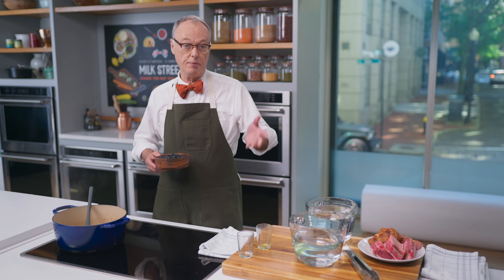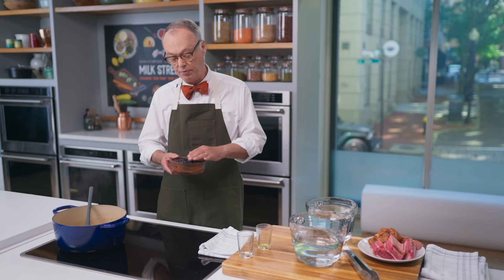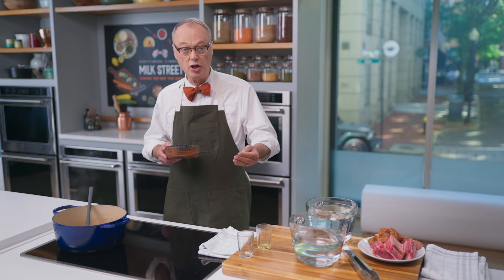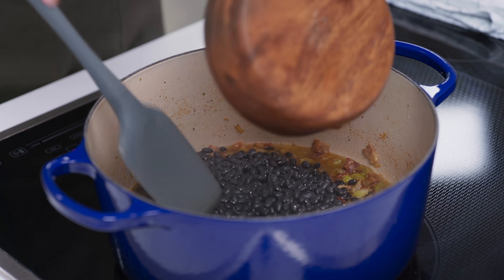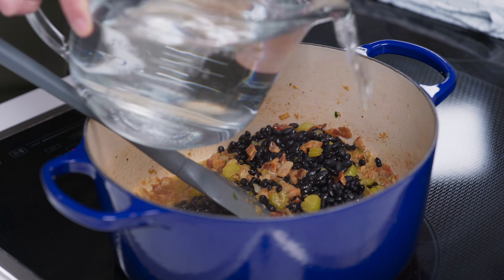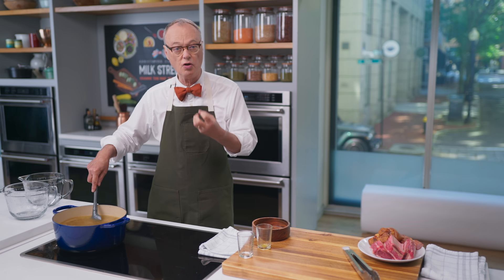Now we have our black beans. Here at Milk Street, we often suggest soaking beans overnight in salted water — that plumps them up and gives a creamy texture. However, with black beans you don't have to do that. It'll take about 20 to 30 minutes more to cook them without soaking, but we're cooking these for a few hours anyway. You really want beans fully cooked — they're great fully cooked, not so great when half cooked.